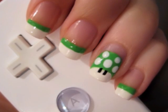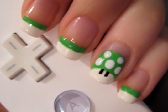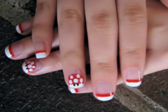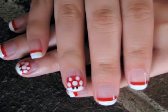Has life been hard on you lately? Too many turtles and Goombas? Then maybe you need an extra life. Try out these easy and cute one-up mushroom nails. Alternatively, you can swap the green polish for red to create the super mushroom from the Mario games.